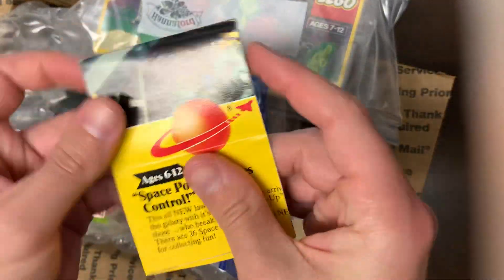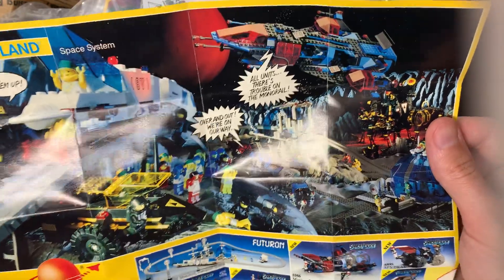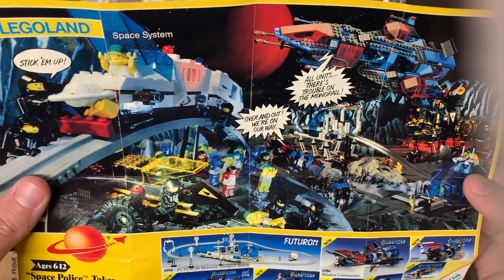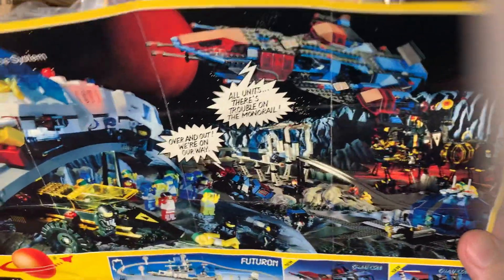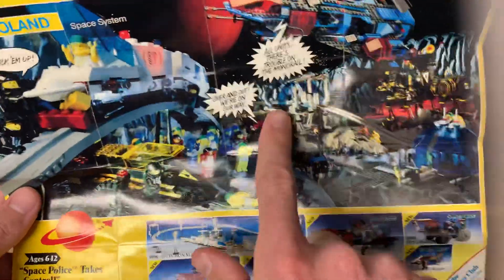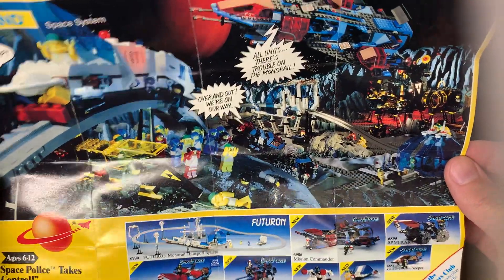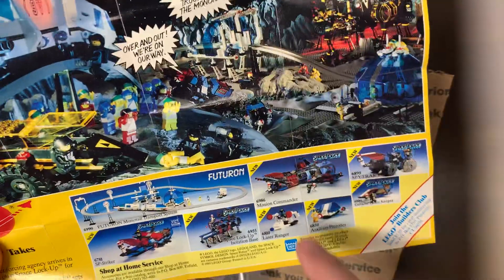That was the instructions, and we also have what I believe is a mini poster of sorts. Oh man, so cool - this is original Blacktron and original Space Police right here. I don't think this would be the insert in there because MTron was after all of this - that's interesting, I'll have to look into that. I loved when they did all these old scenes. You can tell there was a LEGO builder who had to build all of this because this is actually a picture, not digitally done - they actually made all of this. We have the monorail - the old monorail - that's Futuron, that's what it is.